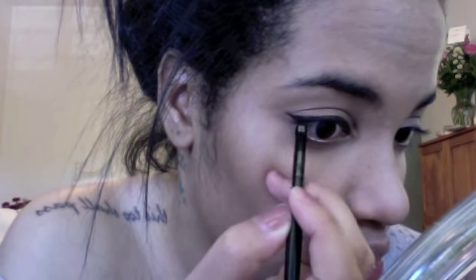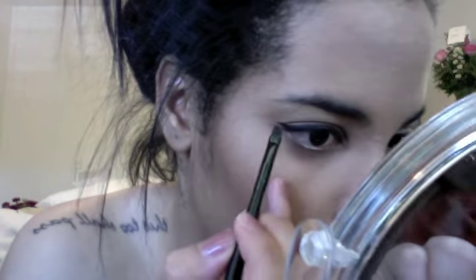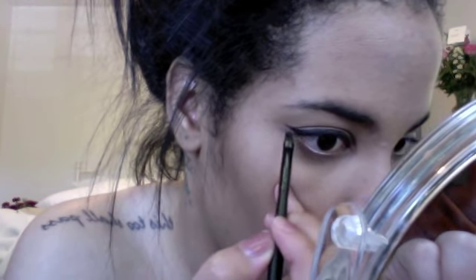Now I'm working on the wing. With this angled brush it's really easy — because it's angled, you just place the brush down where you want the wing to be, make a line, and then connect it. Now I'm evening up the top. This eyeliner is so smooth and creamy, it goes on so easily — best cream eyeliner in my opinion.